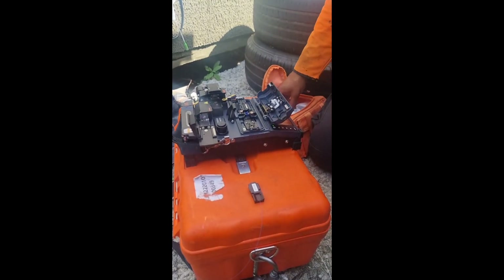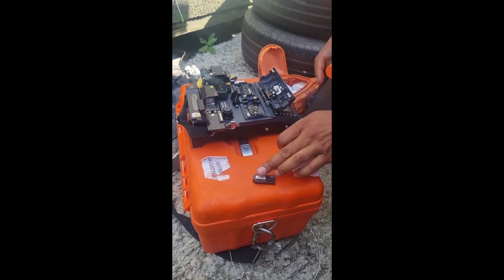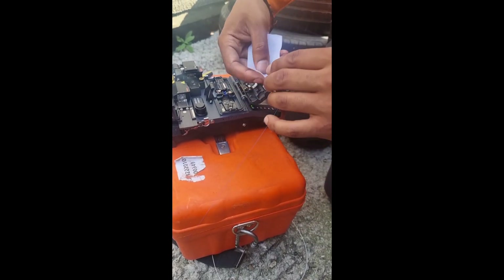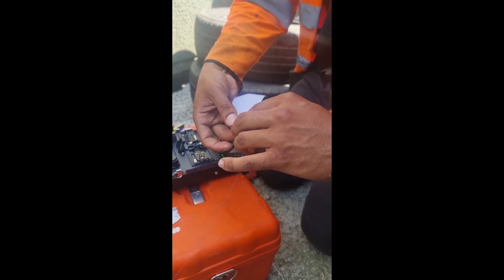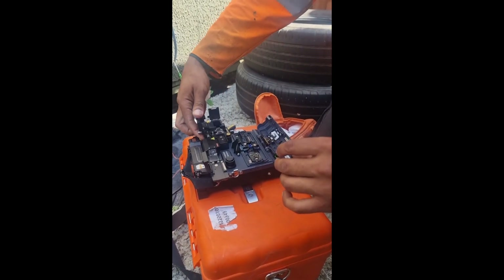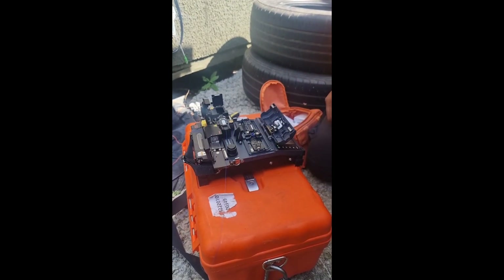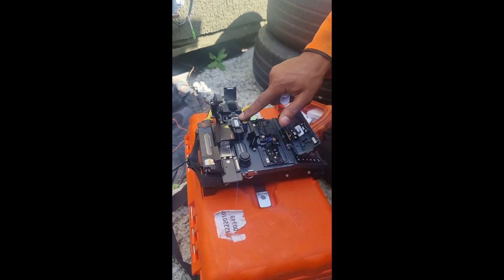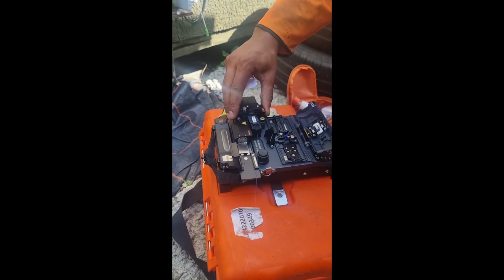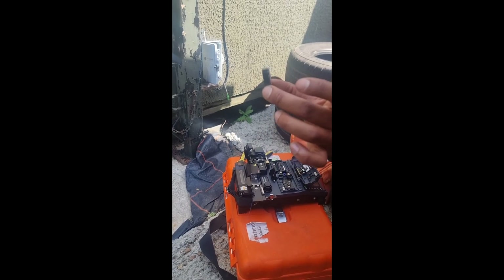With these clamps, this keeps it in the perfect position when you're joining. I'm going to give it a clean just to make sure there's no debris or anything like that. This is where the fibre has to be mint clean — absolutely spotless. I'm going to cut it there. That is ready to go. So that's cut down to size.